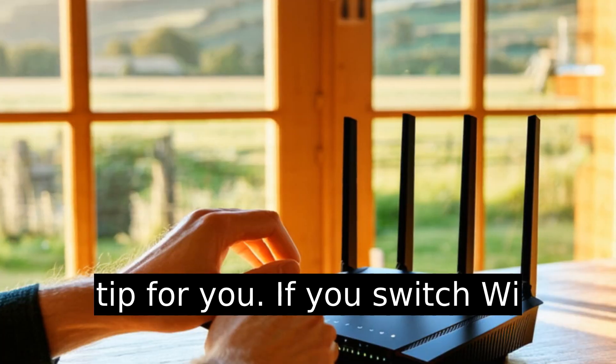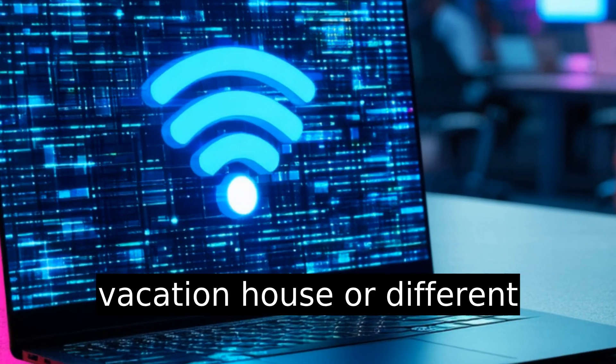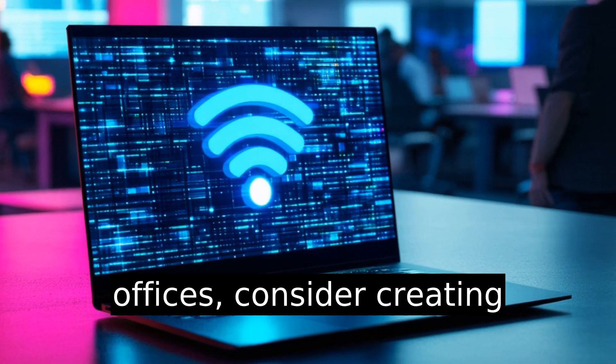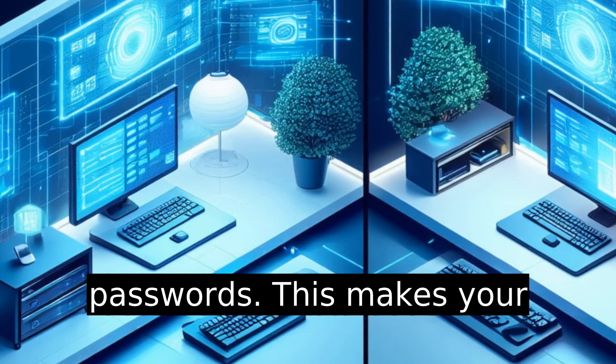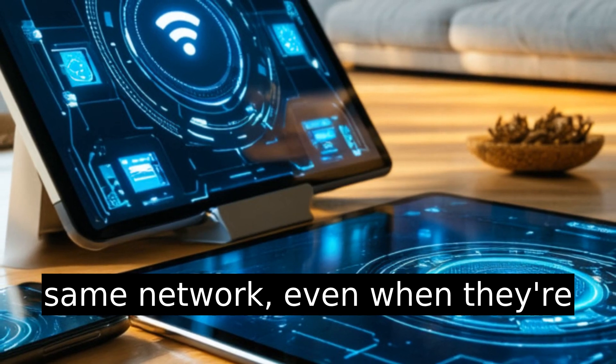Here's a pro tip: if you switch Wi-Fi networks often — maybe at a vacation house or different offices — consider creating identical network names and passwords. This makes your devices think they're on the same network, even when they're not.